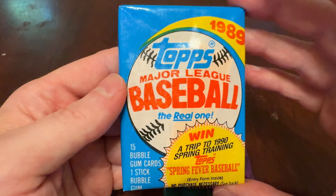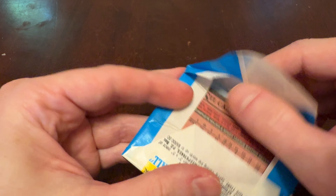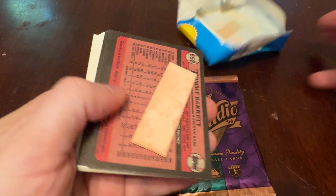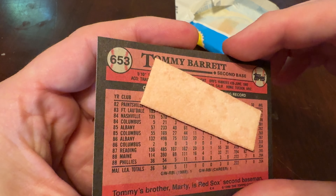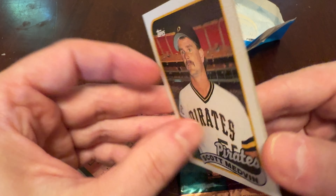792 cards, though, in 1989 Topps. You get managers, you get team leaders, you get all kinds of nonsense. As they say here in the hobby, you get a stick of gum attached to your baseball card — it's not really supposed to be attached, but after 30-odd years wrapped up together, Tommy Barrett is permanently ruined.